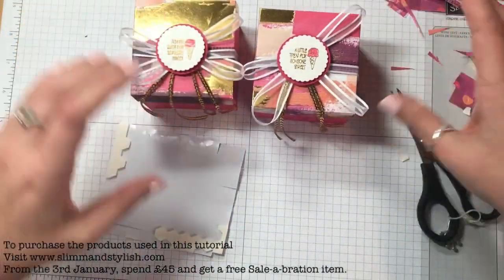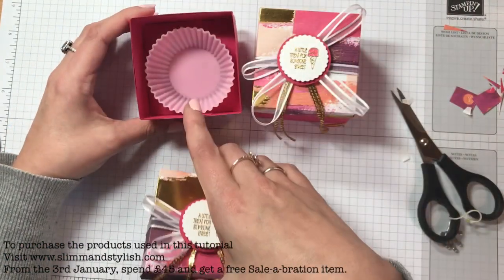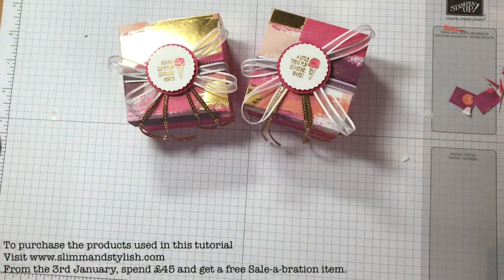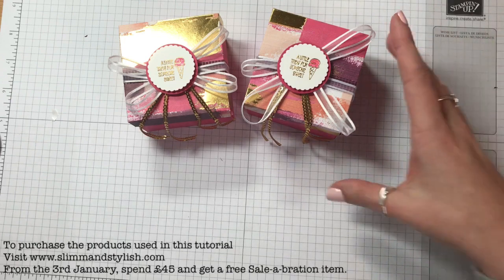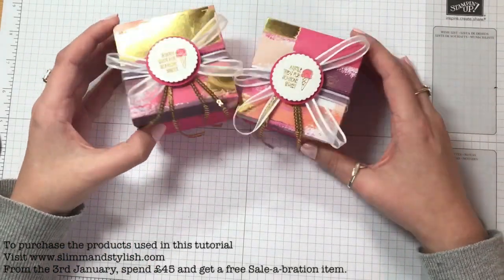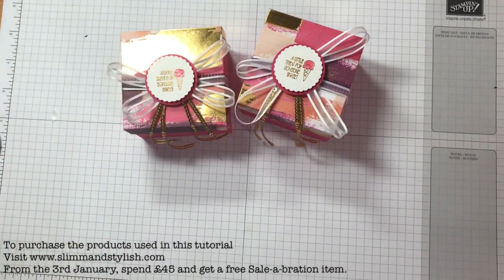And there are your boxes — how cute are they? With the little cupcake holder in the middle. I'm sorry it's been a long tutorial but I hope it was worth it. I will detail everything on my blog. I will do a card to match it and a bag once I've worked out the bag, and I'll bring them all to you this week for Valentine's. Hope you enjoyed it — thank you, bye!